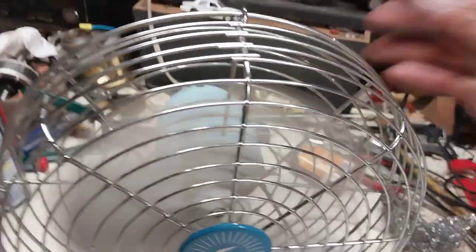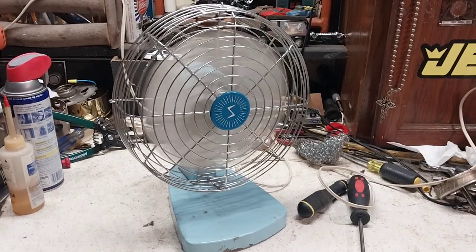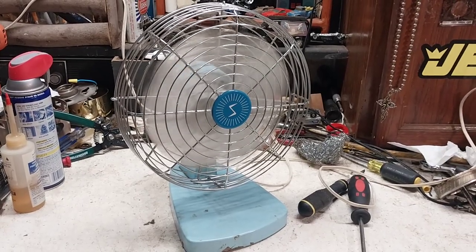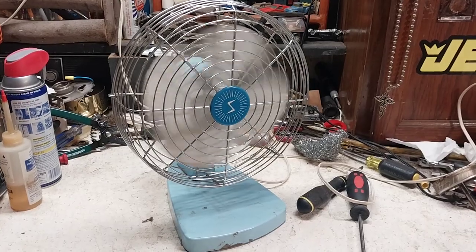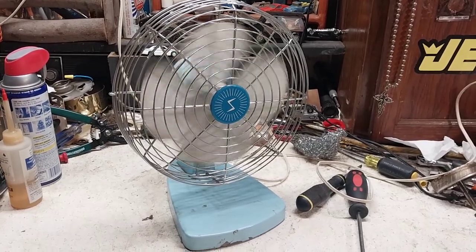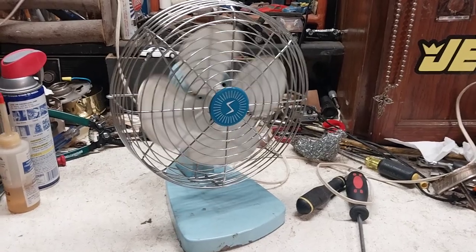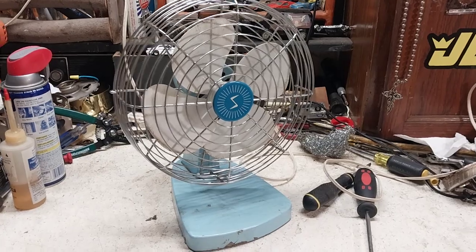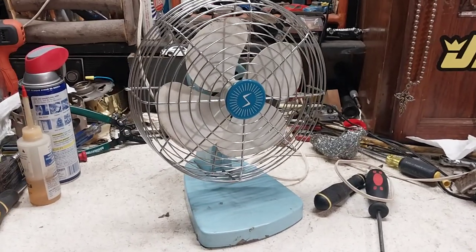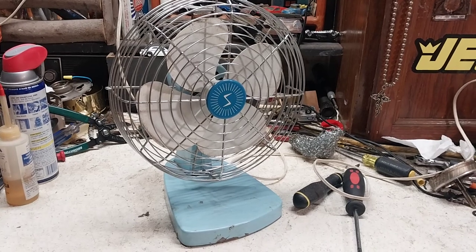No medium, no low, so off we go. Like I said, this thing took the oil pretty well — I didn't really put that much in and it's working pretty good now. It's got a pretty good coast-down too. For me not doing much to it, it cleaned up pretty good. Anyway, there's a Superior Electric fan — hope you enjoyed, and thanks for watching.